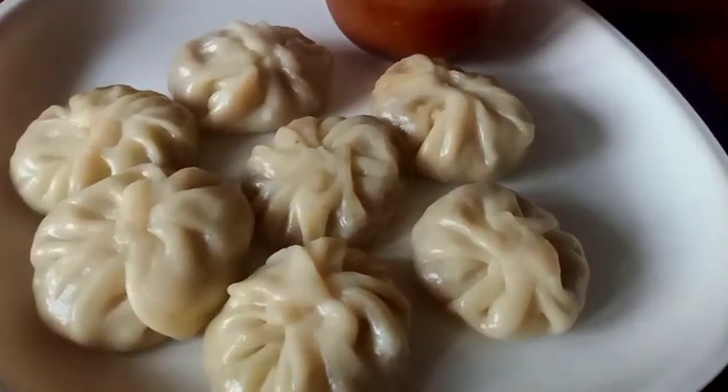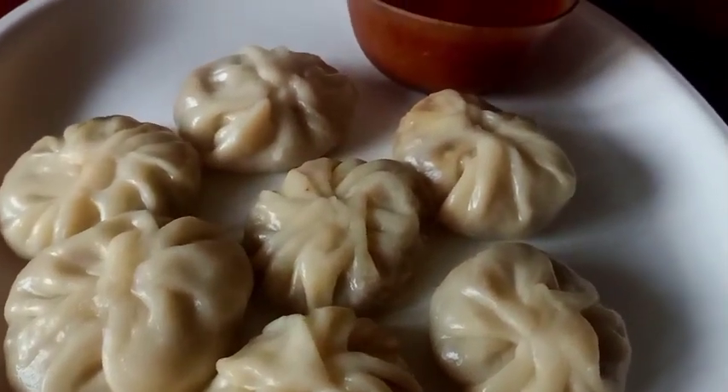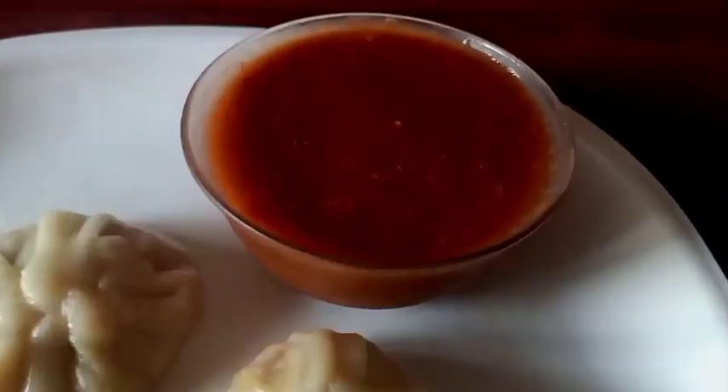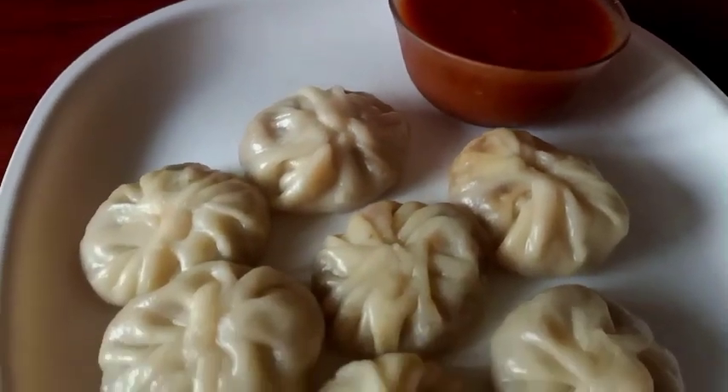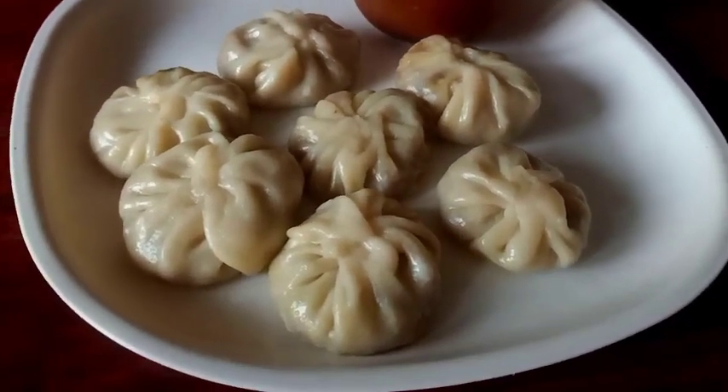Welcome to our recipe: Vegetable Momos. I am ready to make this meal. Now you can make this meal.